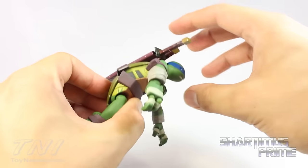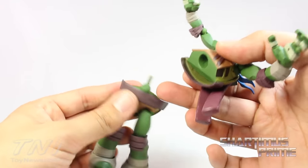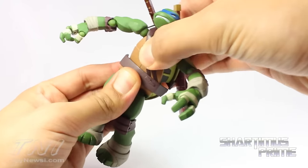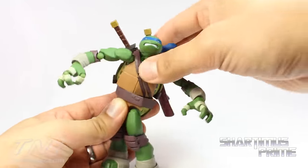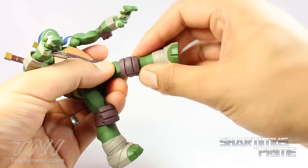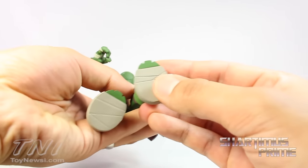He has great torso articulation — a huge selling point for me. You can get him to crunch forward and there's also rotation side to side with the Revoltech joint, which you can actually remove and reinsert to get even more crunch. You can turn the torso all the way around. He has hip joints that allow kicking all the way forward and rotating outward. There's an upper thigh swivel, a single-jointed knee that bends all the way in with a bit of rotation, and ball-jointed ankles that point downward, upward, rotate side to side, and have a beautiful ankle pivot. There are no peg holes at the bottom of the feet.